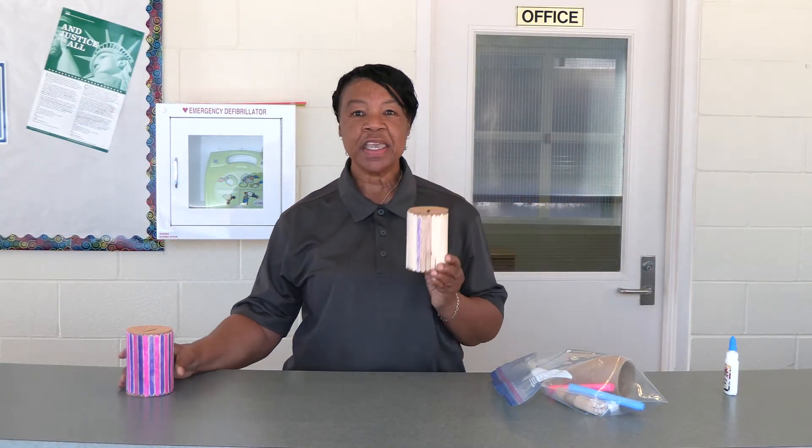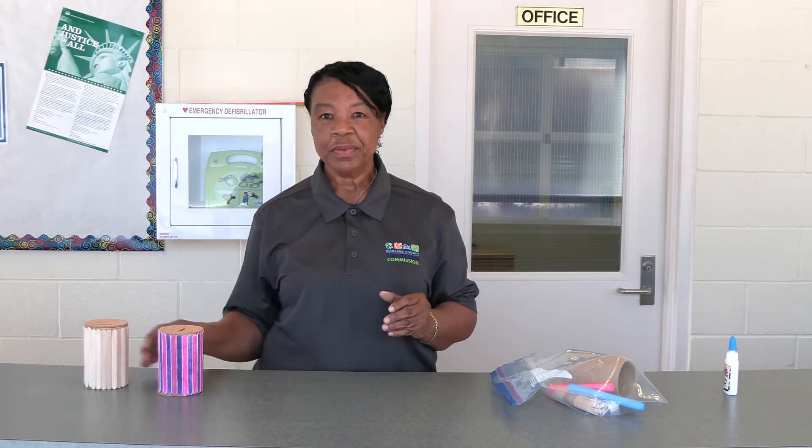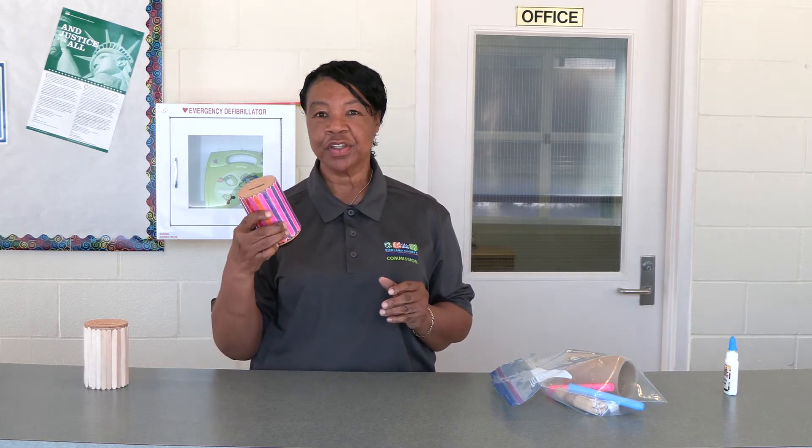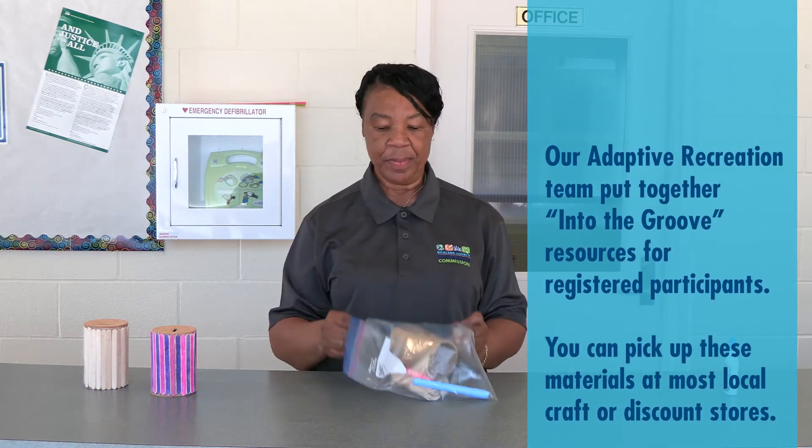This is the bank that we will be making — one without being painted or colored, and one we will color if we choose to do so.